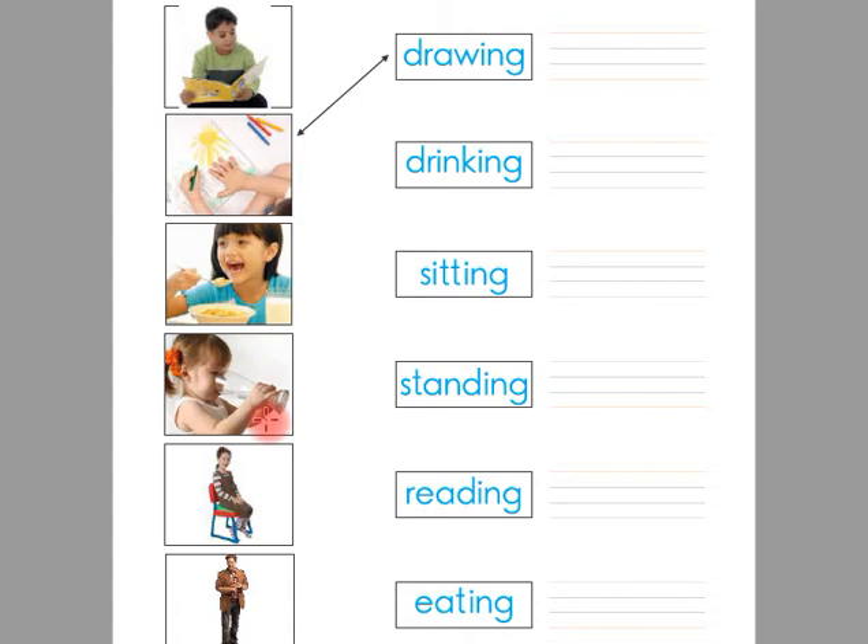Look at this picture. There is a girl inside the picture and she is drinking. So the word is drinking. Children, you have to match this picture with the word drinking with a straight line.